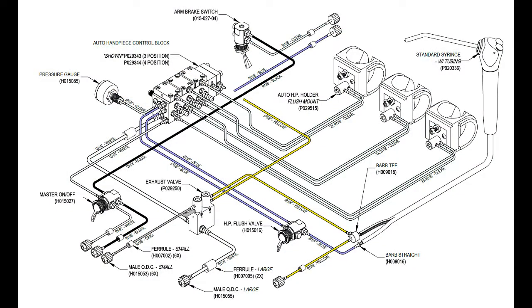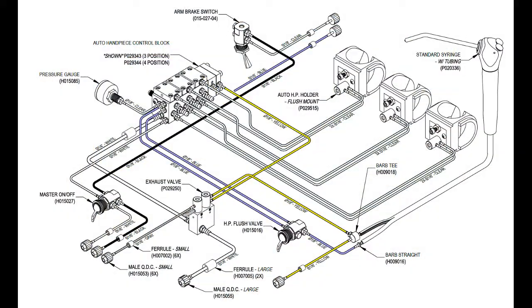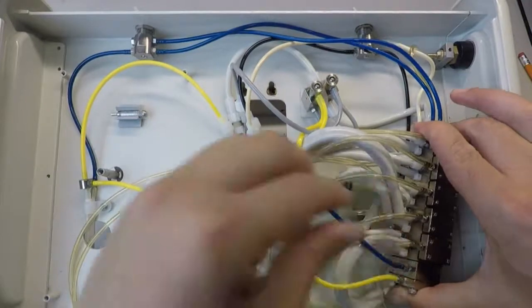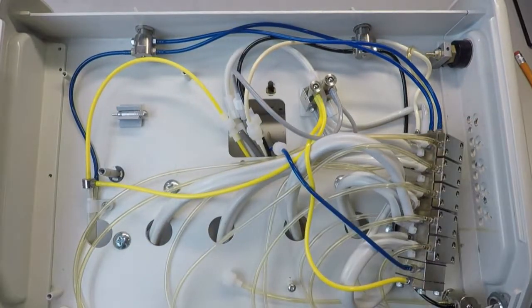Connect the 1/8-inch yellow signal air tube to the barb on the water relay cap. Connect the 1/8-inch blue water supply tube to the barb on the water relay body. Remove the hemostat from the 1/8-inch blue water supply tube.